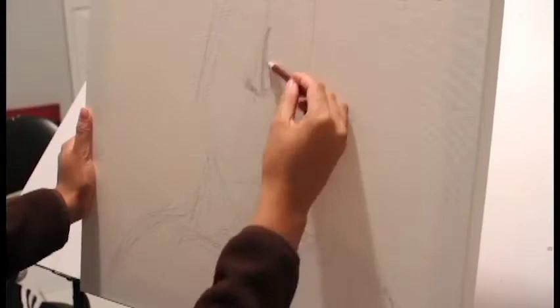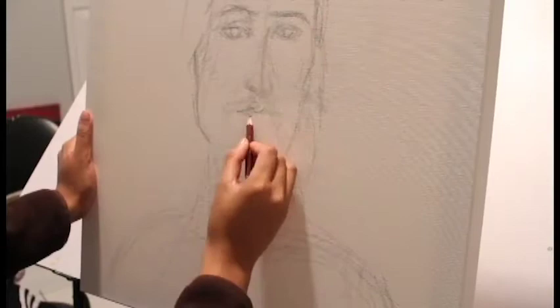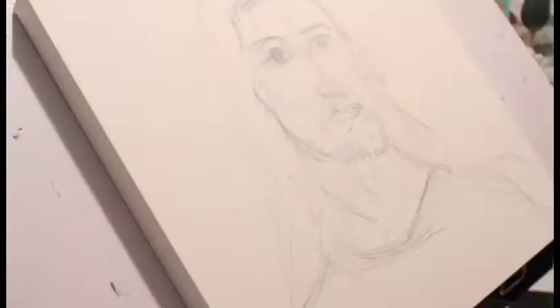I'd like to start off with a quick pencil sketch — nothing too detailed — just to show me where the key features are and where it's going to be placed on the canvas itself.